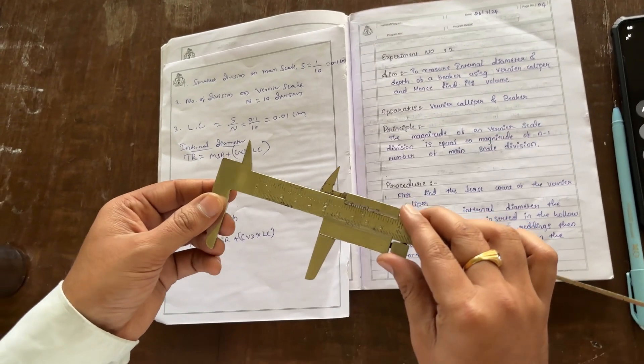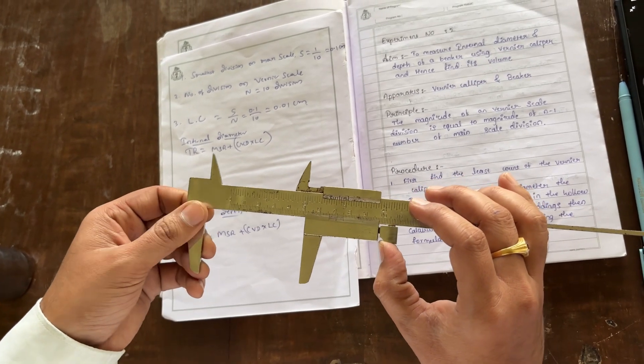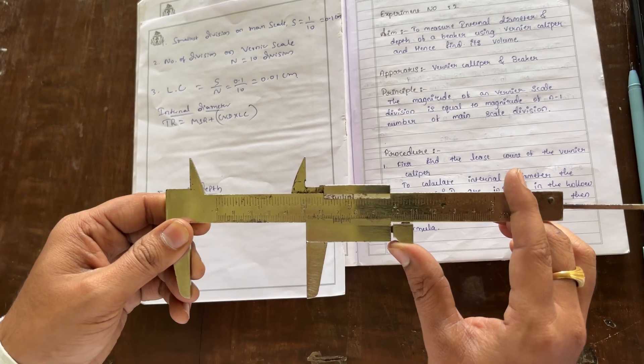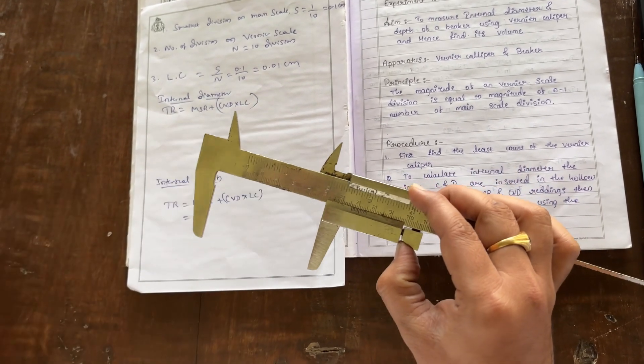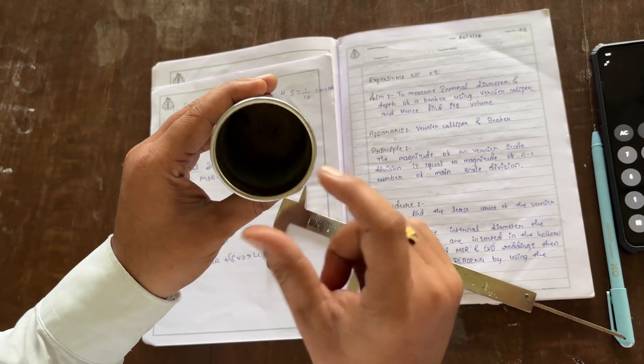Hi everyone, today I am going to explain about Vernier calipers. I am going to find out the internal diameter and internal depth of a given calorimeter. This is a calorimeter — it is a hollow shape.